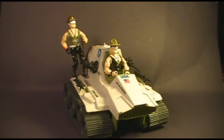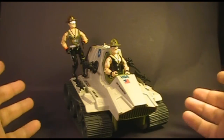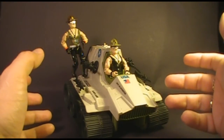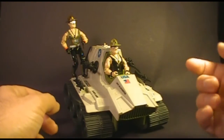Hello everybody, HoodedCobraCommander788 here, and I'm back with another requested review video. This time we are looking at the legendary Sergeant Slaughter, and we're not going to look at just one version — we're going to look at version 1 and version 2. Sergeant Slaughter is a fan favorite among G.I. Joe collectors, so let's take a look at the Sarge.